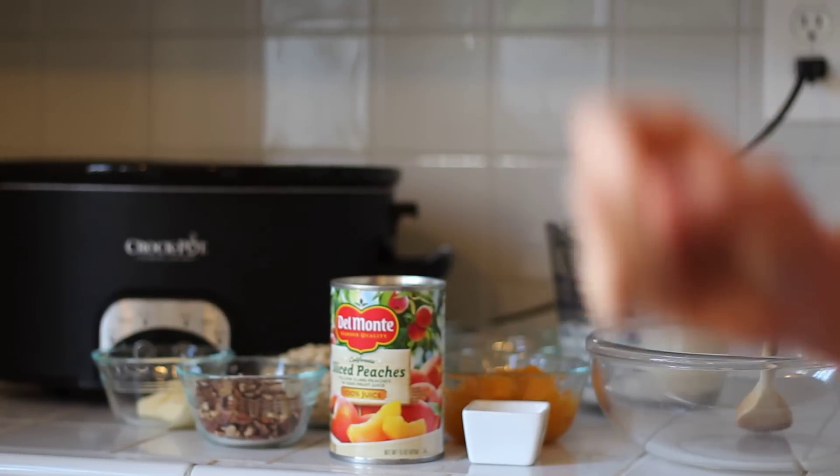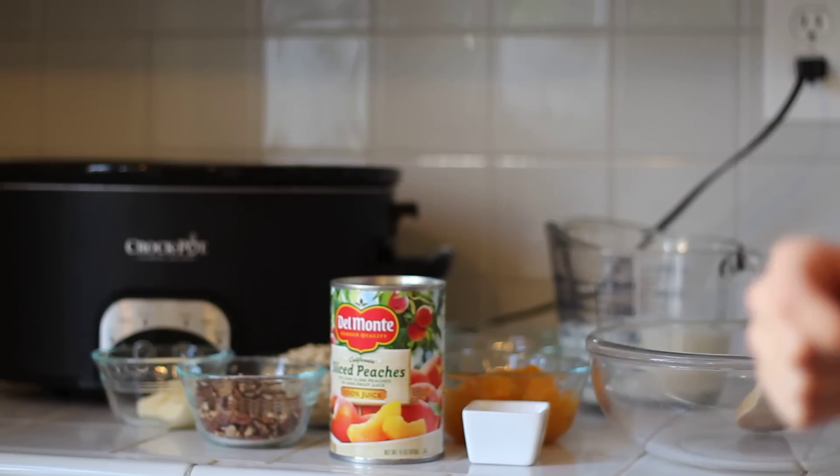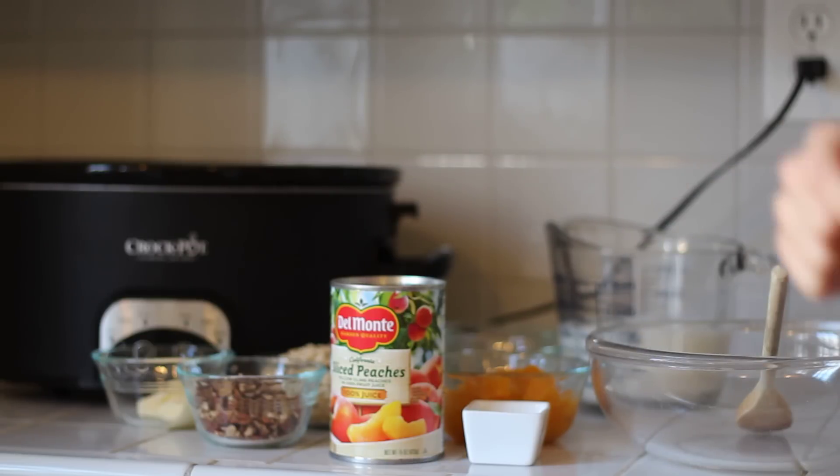Hey guys, it's Jen from Yummy Healthy Easy and I'm going to show you how to make peach oatmeal in the crock pot today. It's really simple — you only need a few ingredients and you probably already have most of them in your pantry.